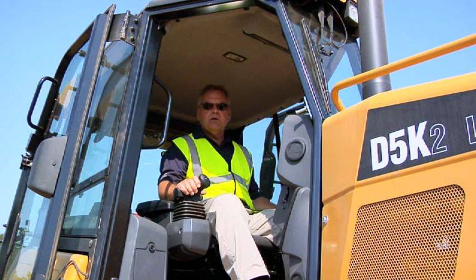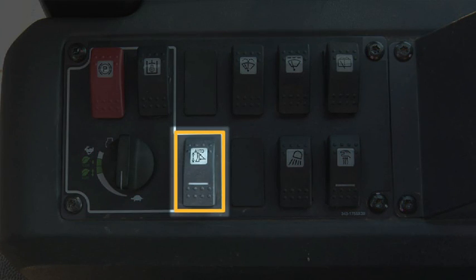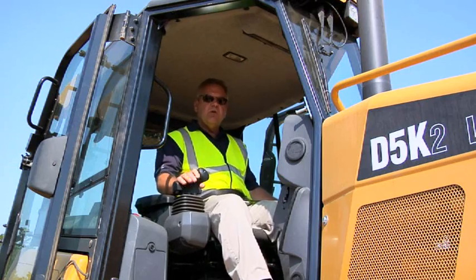One of the things we talked about earlier was the enhanced blade control feature, which can be activated by simply pressing the button on the right hand console. Other features on the K family tractors include seat-mounted controls.